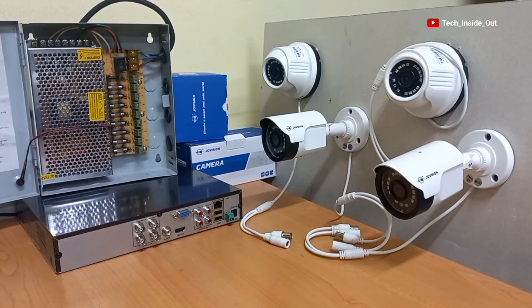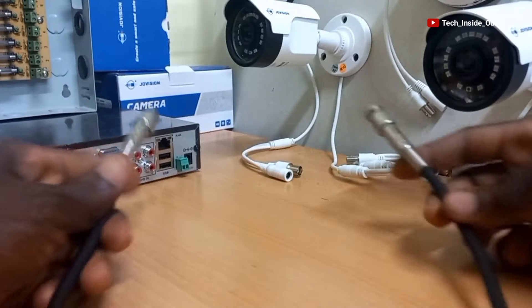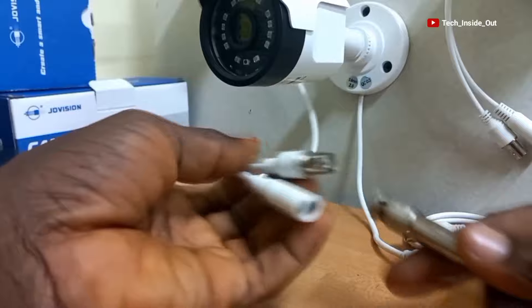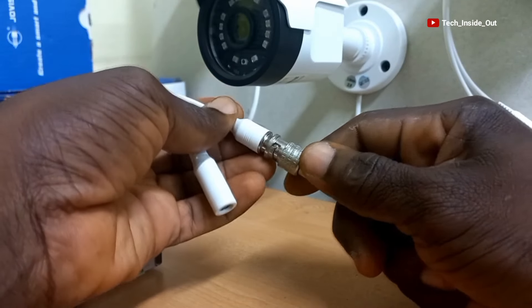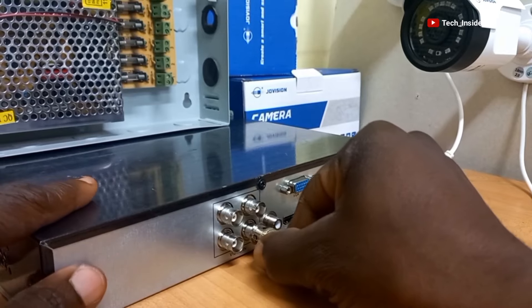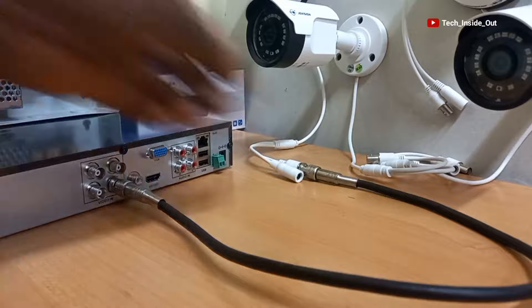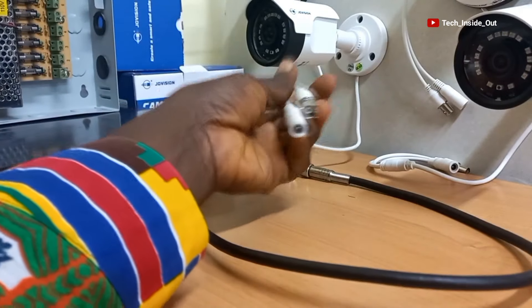Let's now go through the setup process. The first step is to connect video from each camera into the DVR. With this first Quasar cable, I will lock these two cables together and connect this other end into the DVR. The same process will be repeated for camera 2, 3 and 4.